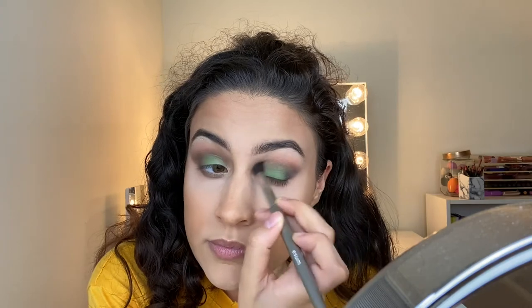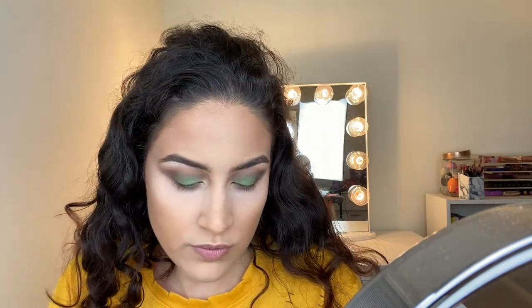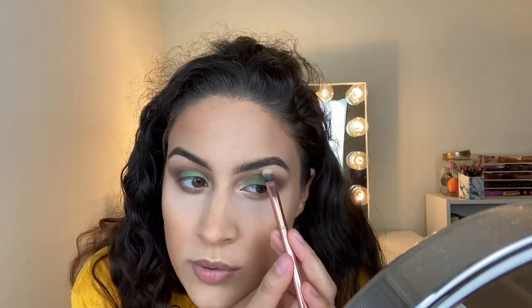After that is done, we're going to go ahead and grab Spider again on the same brush and deepen it up a little bit more, then just drag it in. Then we're going to grab a flat brush to grab Web, which is what I have on my brow bone and in my inner corner. We're just going to put this in the inner corner — no glitter glue and I'm not wetting my brush. It's just how the shadow works. And we're going to put some up on the brow bone too.